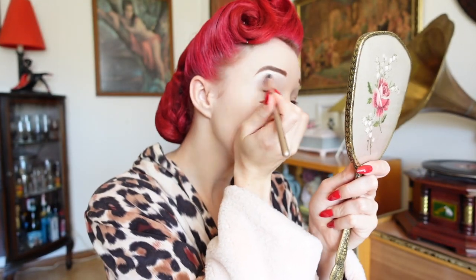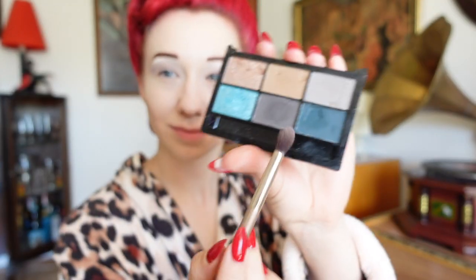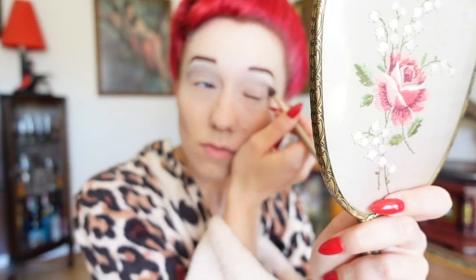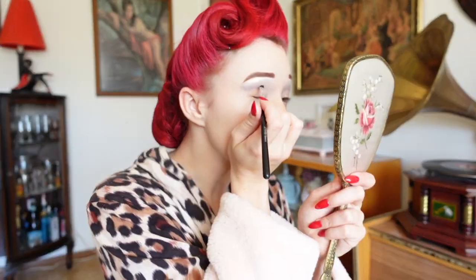Eye makeup is definitely very important for stage makeup — you really want to paint for the back of the room. But it's important we don't make our eyes too dark so that we lose that beautiful facial expression.